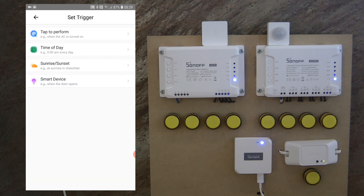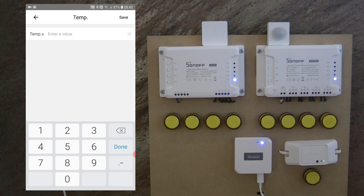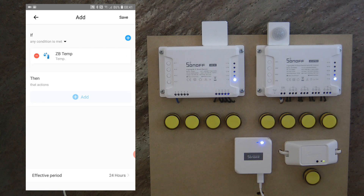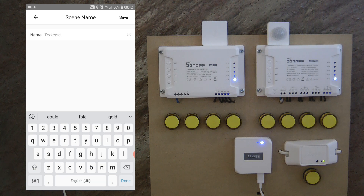I select 'add on triggers', then 'smart device', then 'Zigbee temperature sensor'. We now have two options: we can set up a temperature threshold or a humidity threshold for when this device actuates something. For the temperature scene, we have two options — a minimum and a maximum. Let's say if the temperature is above five degrees and below 25 degrees, this unit should do something. Then for the action, I click 'add smart device', select the 4CH channel 4, set it to turn on, and save. I'll name this scene 'Cold'.